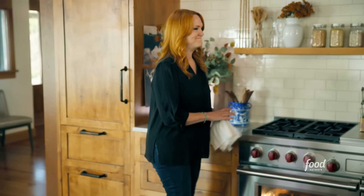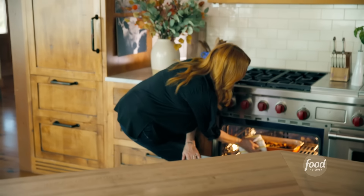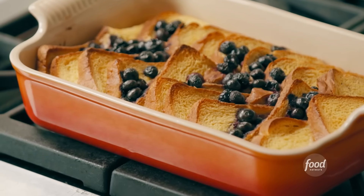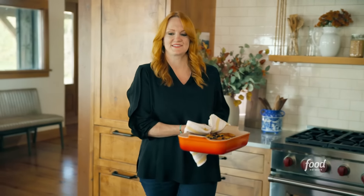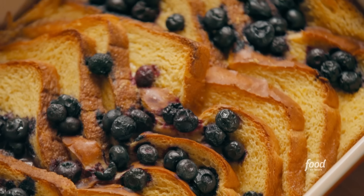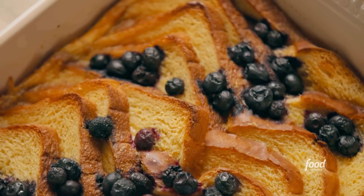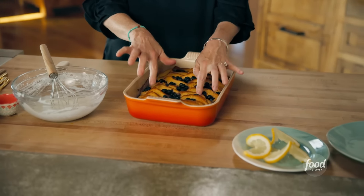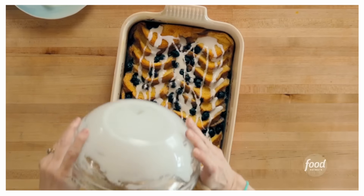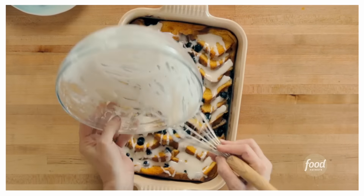So I'm going to grab the casserole out of the oven. Mmm, it smells good — it smells like brunch. Oh boy, that looks delicious. I love how this looks with those shingled slices of bread, and look at the little crusty points that are sticking up — it's just the way I like it. All right, time for the glaze, and I'm just going to tip the bowl and just go back and forth. Oh my goodness.